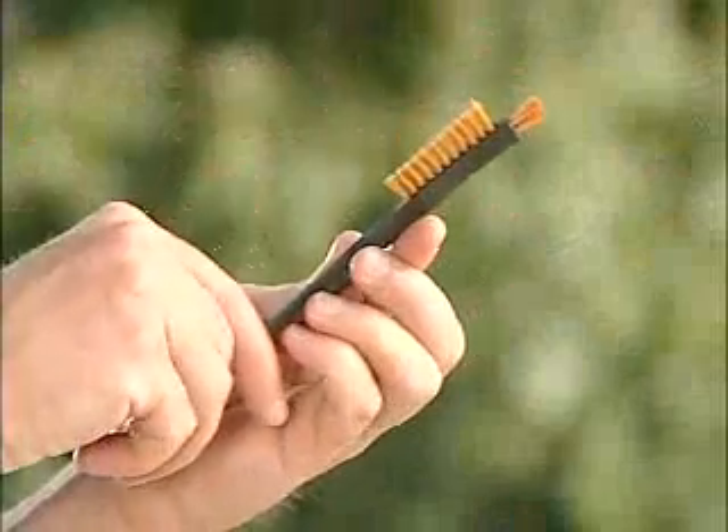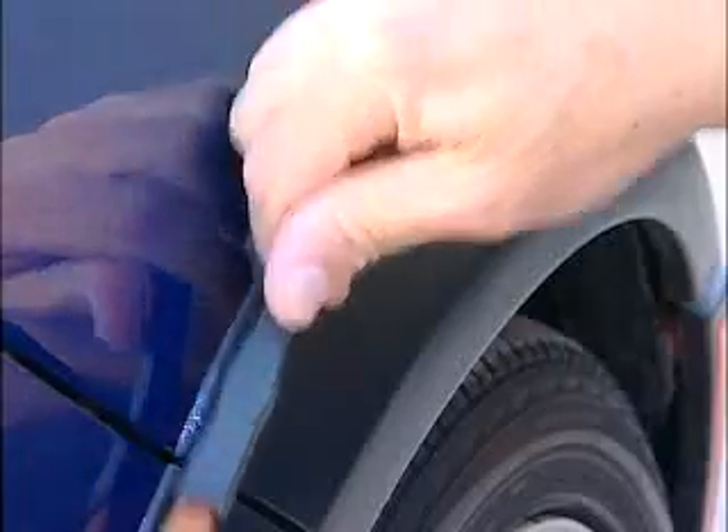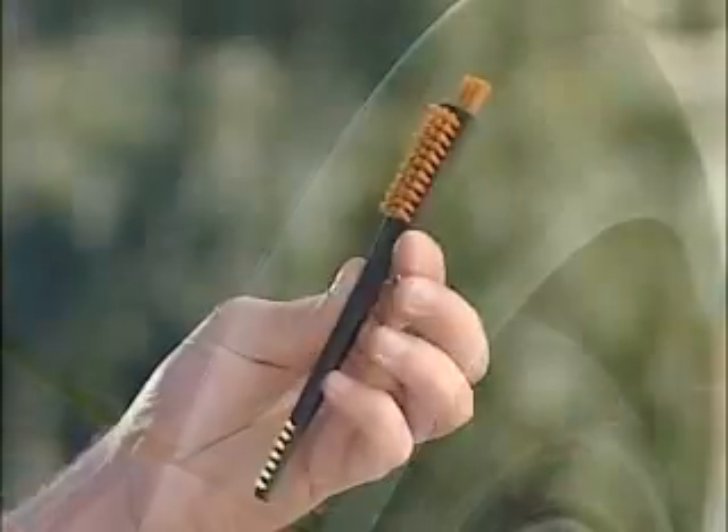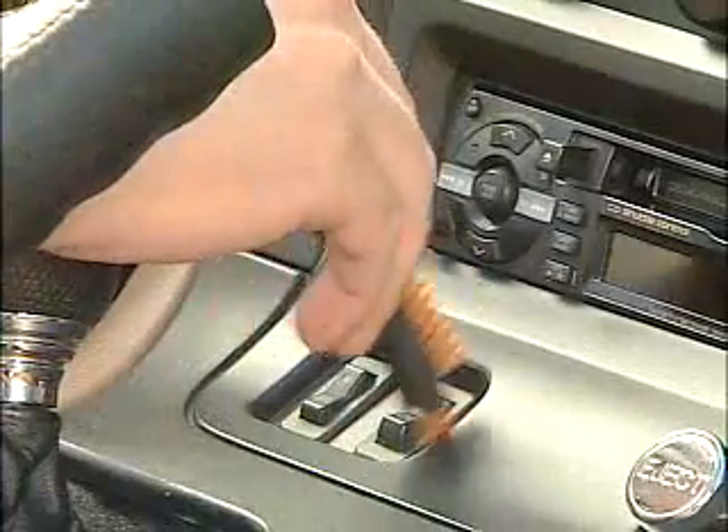While the large block of softer orange bristles provides great cleaning in the many exterior and interior contours and grooves of your car, the long-end bristles really help to get into those hard-to-reach areas around air conditioning vents and into coin slots.